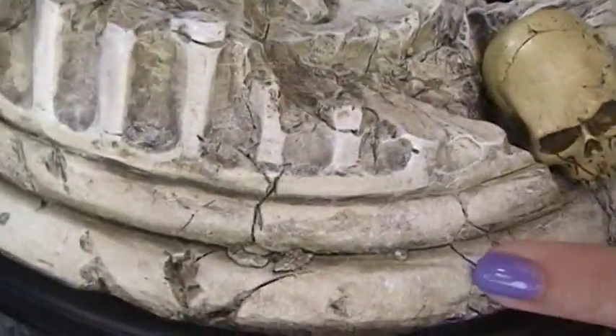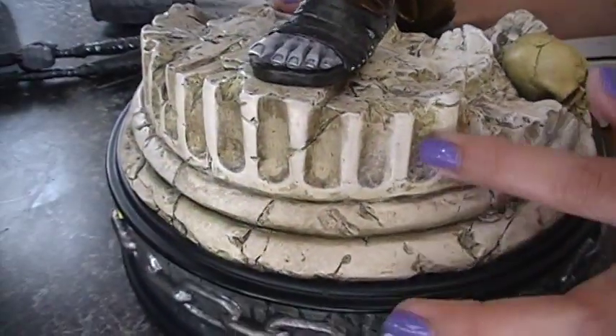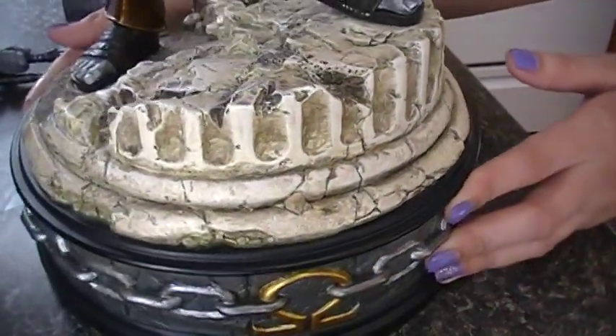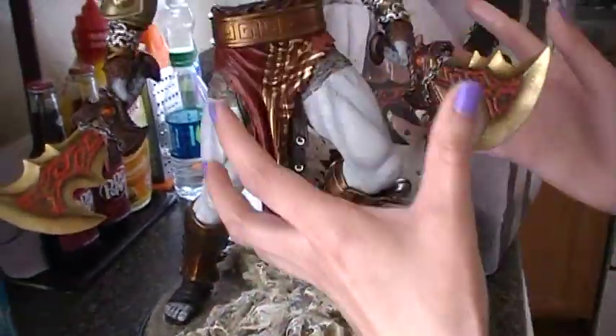The texture of the rock base feels like actual dirt and rock — it's rough and I love that. There's the skull again, and continuing with the chains and cracks of the statue he's standing on, there are little nicks throughout. The paint work is just amazing — they put so much detail into this.